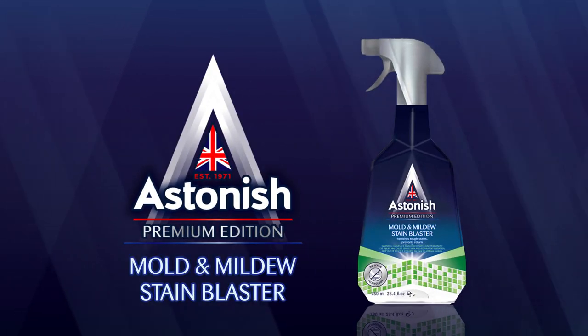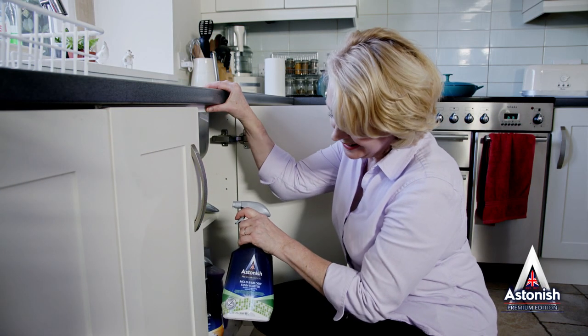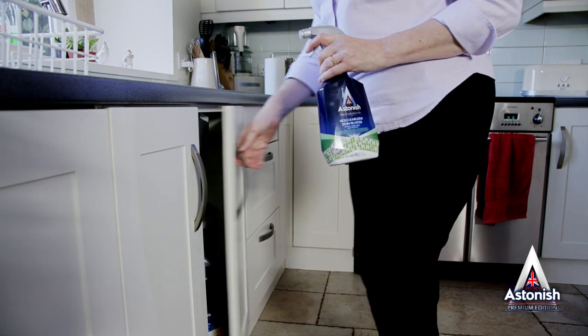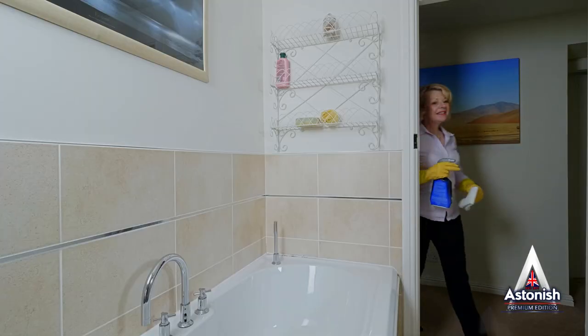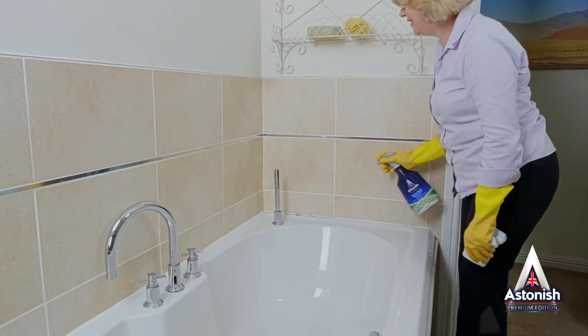Astonish Mold and Mildew Stain Blaster effectively removes mold and mildew stains in minutes. Keep your Mold and Mildew Stain Blaster handy for repeated applications. It's quick and easy to use on all areas of your bathroom where mold and mildew stains can appear.